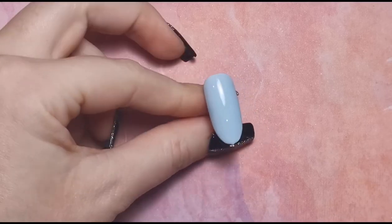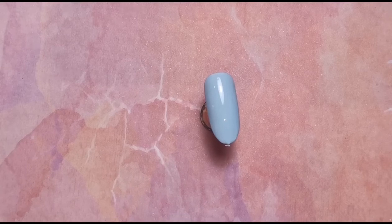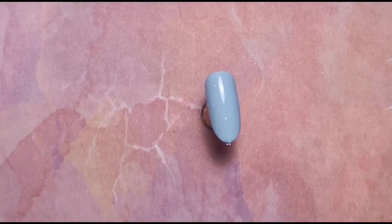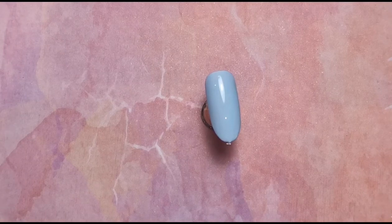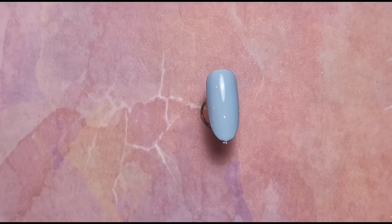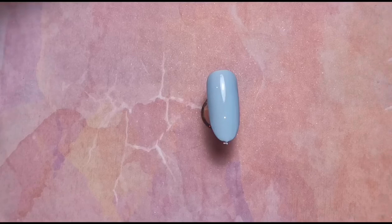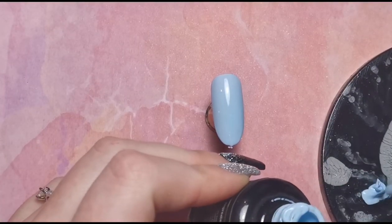We're going to start with the blue one, since that's the first one I put in the lamp so it's ready first. We're going to add patches of the other colors on this nail, and I'll mix it up a little so they're similar but not all the same. I'm getting my brush ready — I'm going to be using the Bestie brush from Erin's collection. I'm also putting white and all the other colors onto my palette.